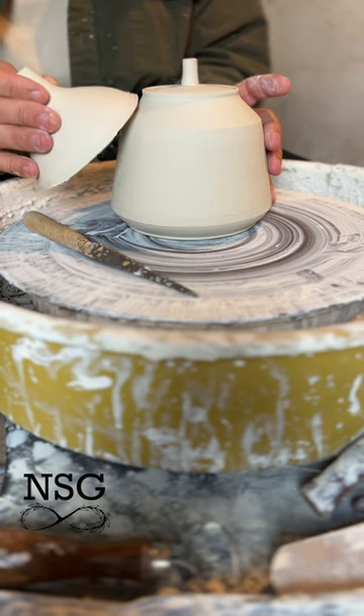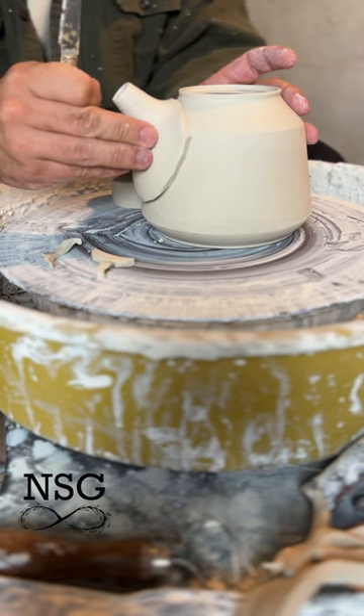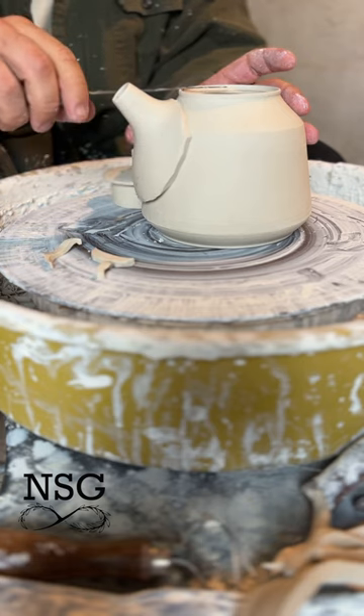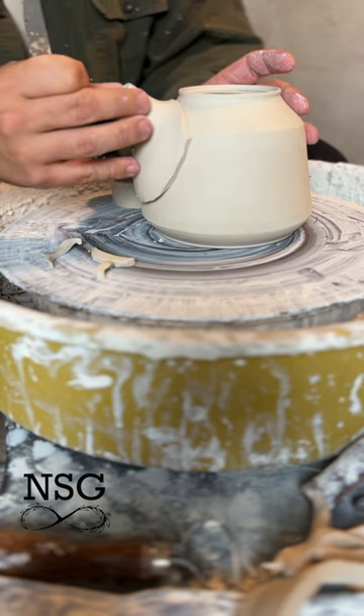The first major thing we need to do is add our spout. It's important to make sure that your spout is cut to the right angle and even with the rim of your teapot. This will ensure that when you fill the teapot up with water it doesn't overflow out of the spout.